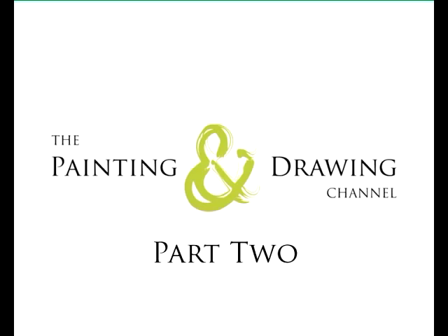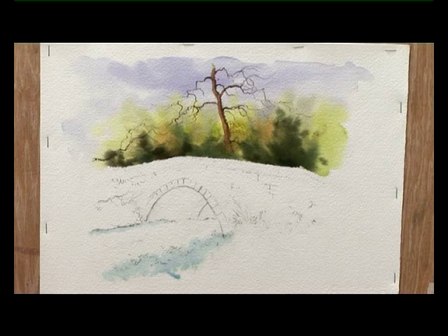Now that I've rubbed the masking fluid off the top of the bridge, you can see how that's given us a sharp edge to define the bridge and separate it from the background. It's important at this stage that you do leave the masking fluid a bit lower down on the edge of the water and on the bank in the foreground — we're going to need that later on.